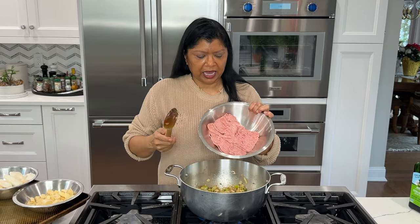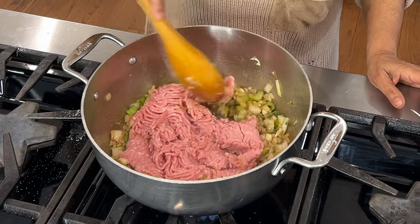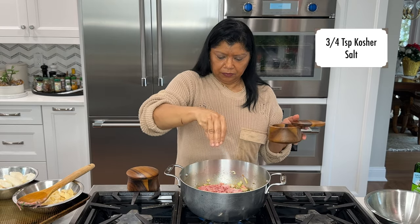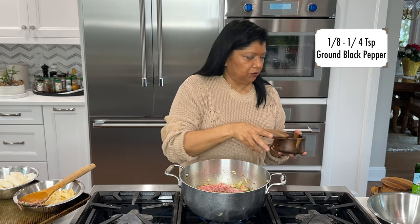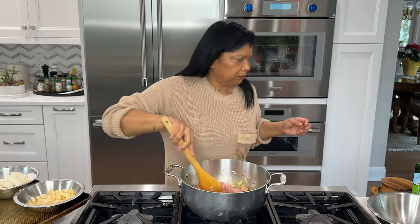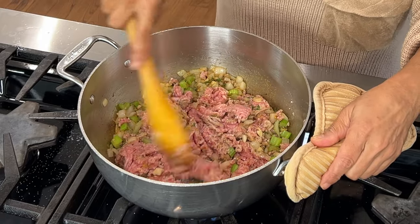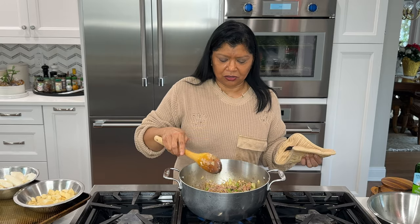Now I want to add in my ground meat. This is ground turkey, 93% fat free. You could use white or dark meat. I'm going to add in some salt and fresh ground black pepper. Break up the meat with the back of a spoon. It's okay if there are lumps, and I want to cook it until the ground meat is no longer pink. This way it brings out a lot of the flavor and the meat doesn't taste like it was just boiled once you make the soup.